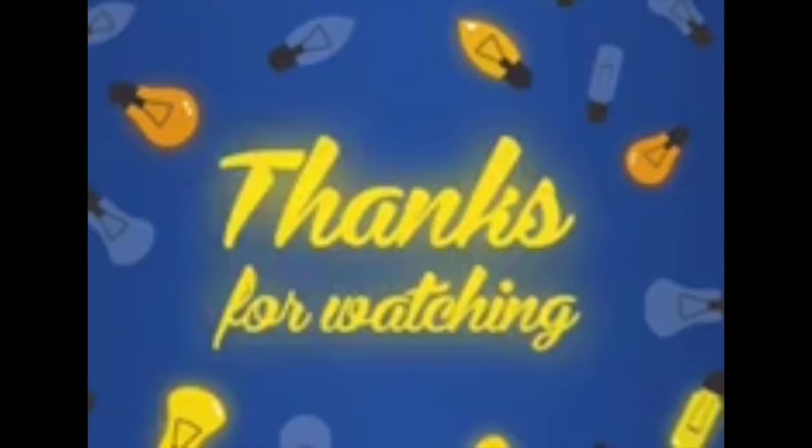That's the warranty. Thanks for watching — don't forget to like and subscribe.